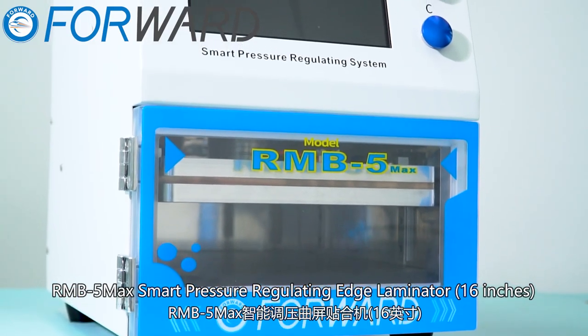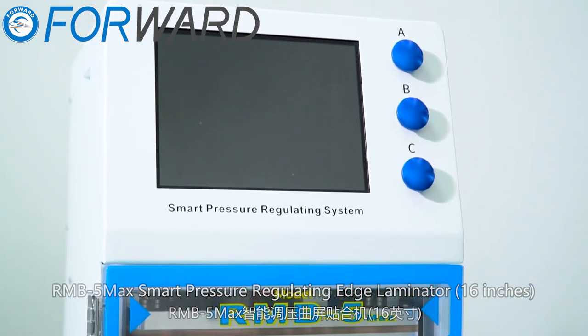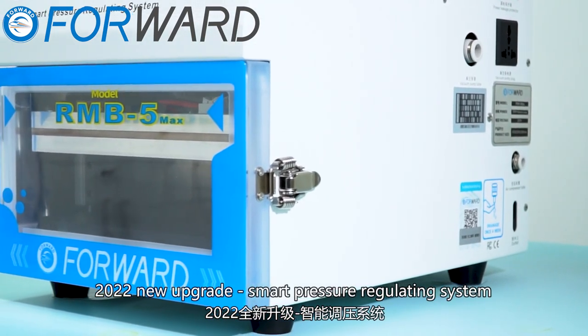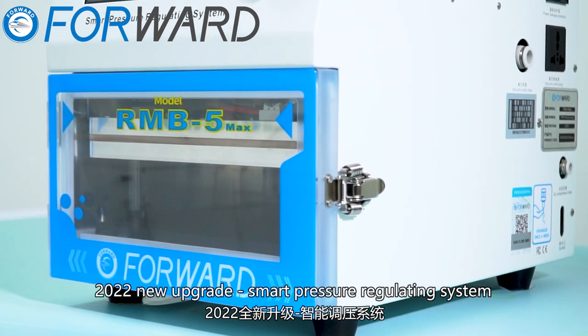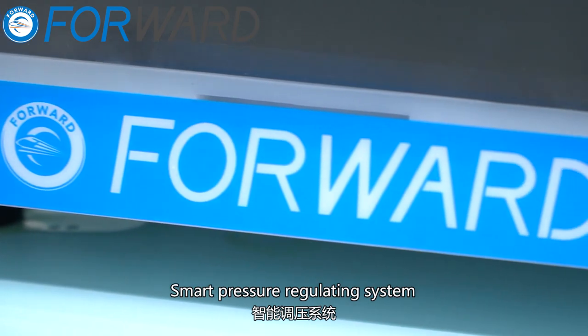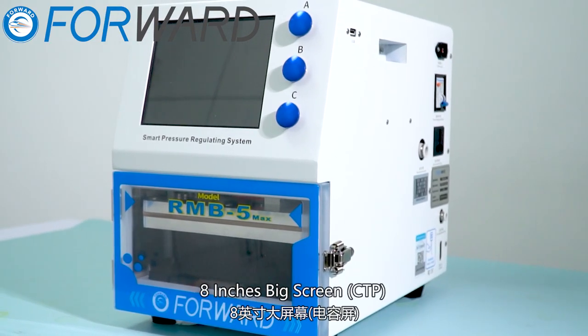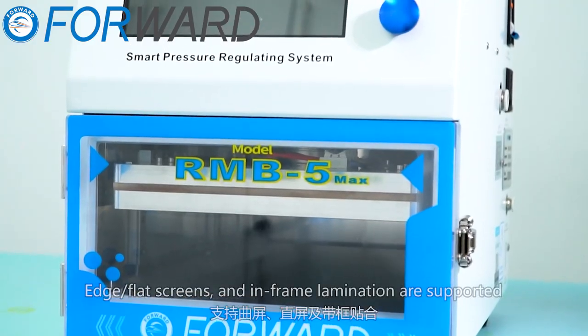Our MB5 Max smart pressure regulating edge laminator, 16 inches, 2022 new upgrade. Smart pressure regulating system, software and hardware innovation breakthrough. High precision line rail balance, 8-inch big screen, key TP edge or flat screens supported.